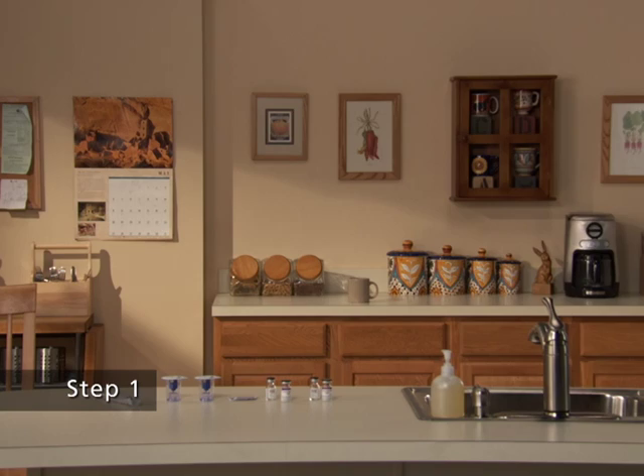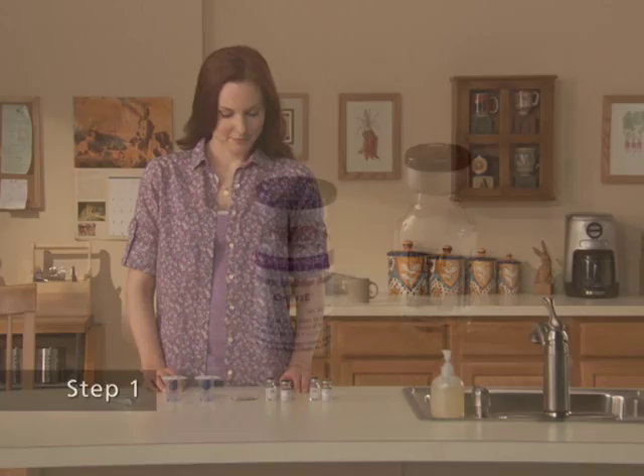Step 1. Let the vial of Synrise and the vial of sterile water for injection, USP, reach room temperature.